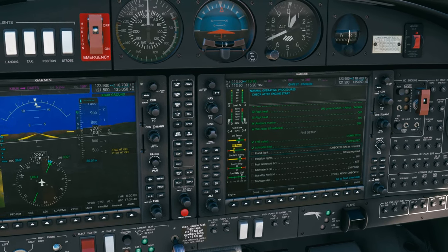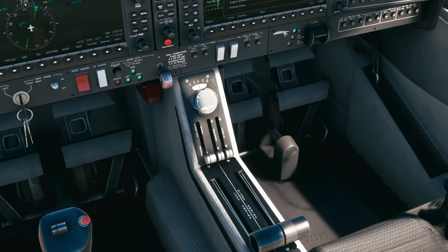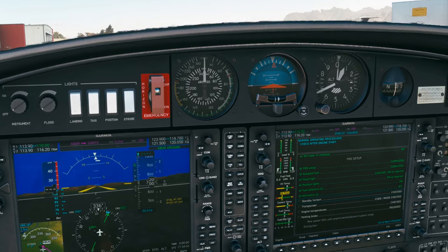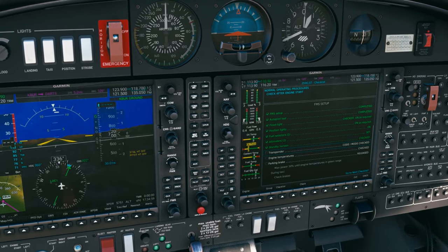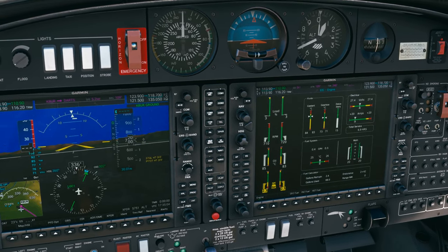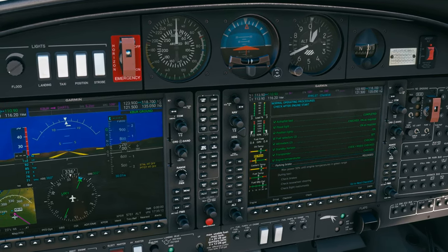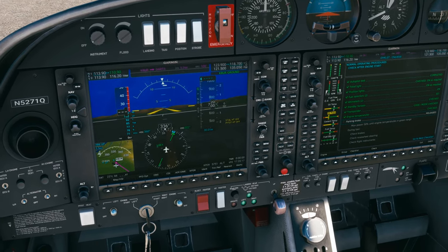Going through the checklist: runway 9 by Mike 4, Mike Alpha, selectors are back on, altimeters are set, standby — making sure it's uncaged — it is. Transponder 5751. Engine temperatures in the green. We just have to get taxi instructions. We're on ground, over to 118.7.